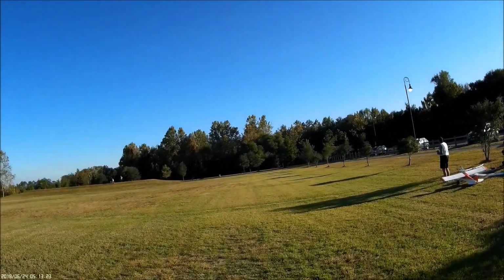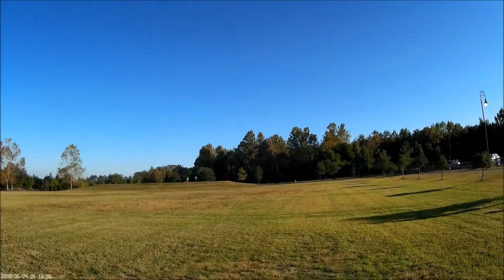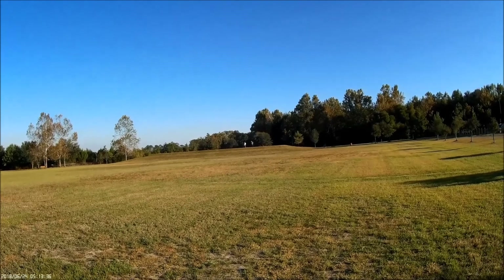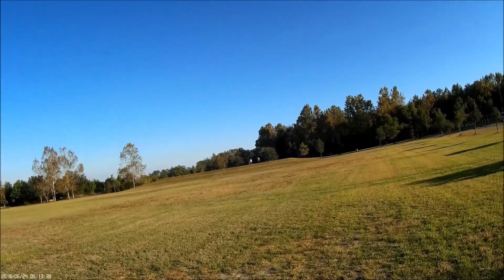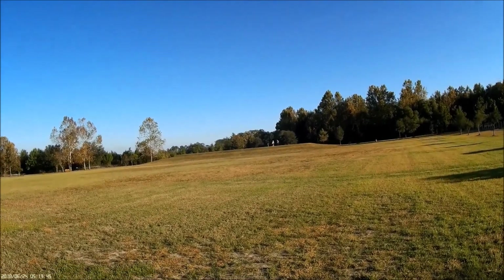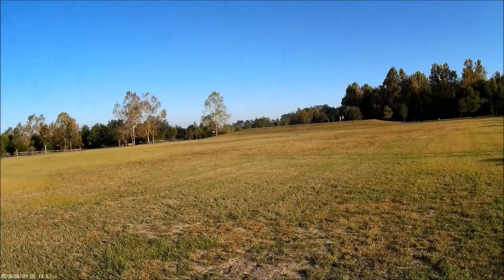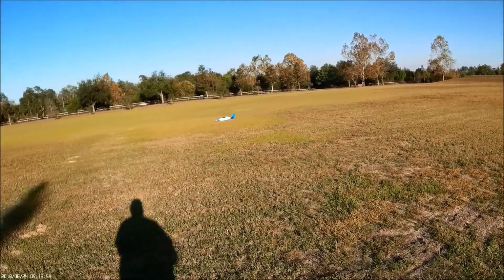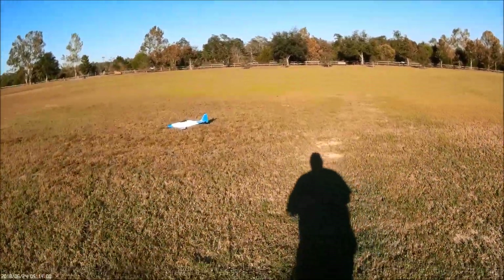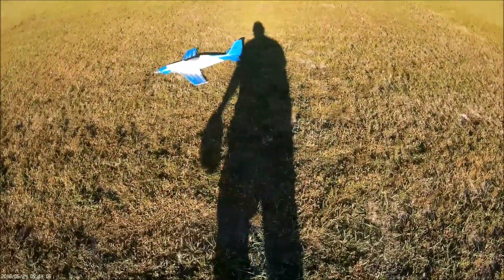Alright, here goes an approach. That was a short maiden, and I opted not to use the gear due to this soft grass.